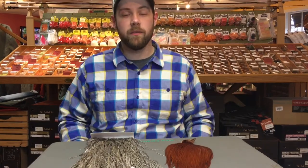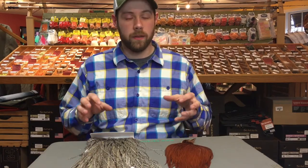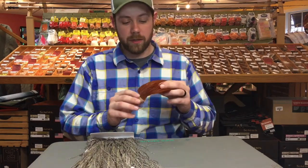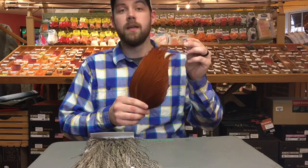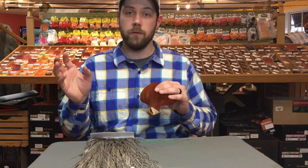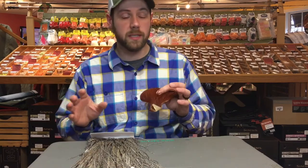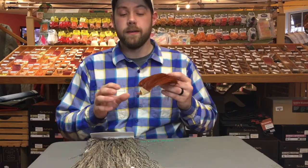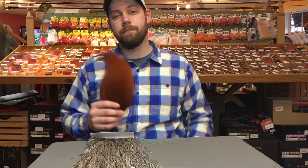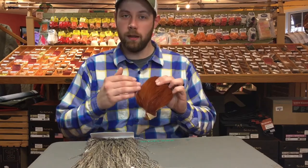I get so many folks that are just confused about where to even start, but know that all of these accomplish the same things with tying dry flies. A neck is going to have feathers that are very small all the way up to very large, so you get a lot of value buying a neck — you can tie from 26s all the way to your woolly buggers and monster streamers. Now a cape is the same thing as a neck, so don't get tripped up on those. Cape and neck are the same exact thing — small and large, lots of variation.